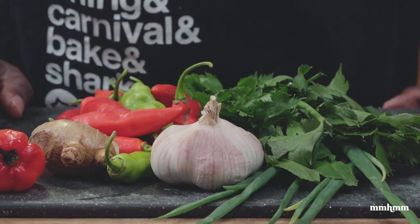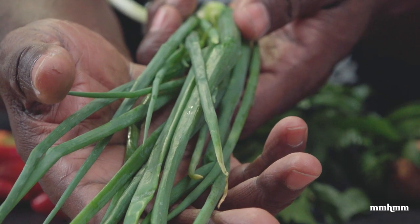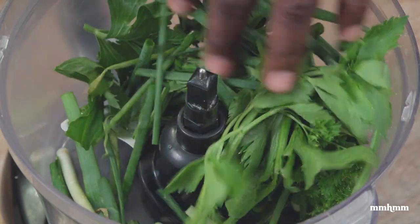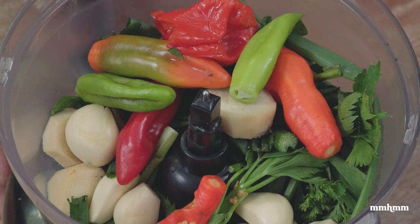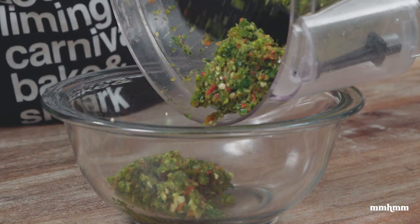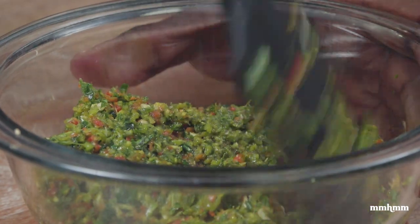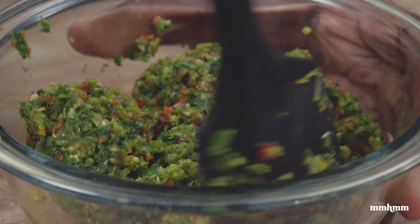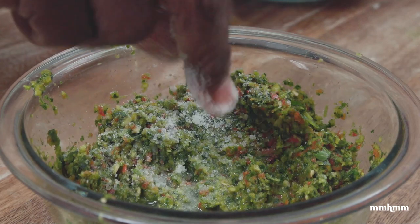I have all the necessary ingredients here to make our green seasoning: garlic, ginger, pimento, celery, chive, shadow benny, and a scotch bonnet pepper. Add the herbs to our food processor along with the ginger, garlic, pimento, and scotch bonnet pepper, and blend until it forms a nice paste. That's our Trini green seasoning — great for fish but also for chicken, pelau, and so much more. Green seasoning is a real MVP in Trini cooking.